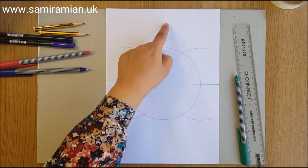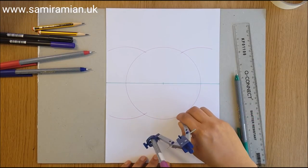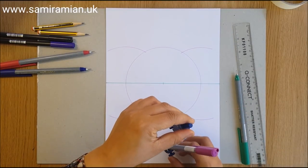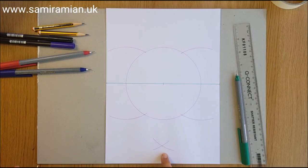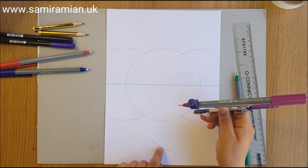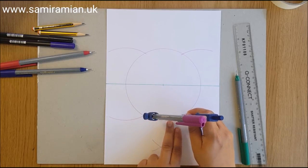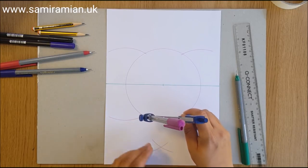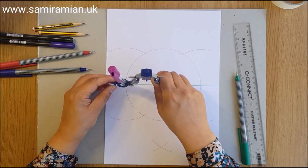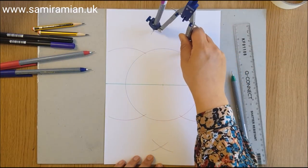Next we're going to construct our vertical. Use these two intersections. If you've drawn on paper where this pair of intersections doesn't land on the page and you need to reduce your compass, you can do so — all that will happen is that the cross will be closer to the circle. As long as you don't reduce the compass to less than half, it will draw what you need. In all this chit-chat, my compass radius has moved — let's do the same at the top.